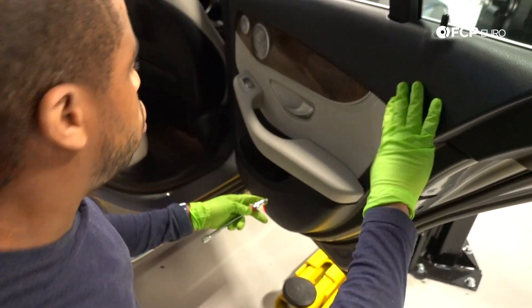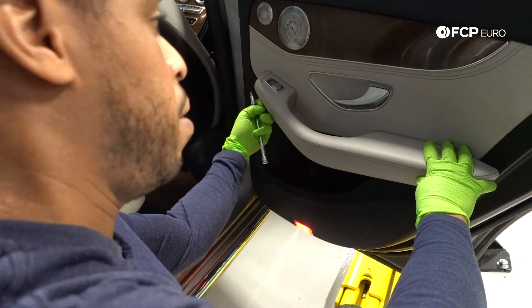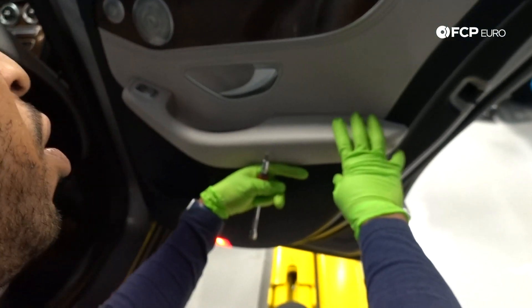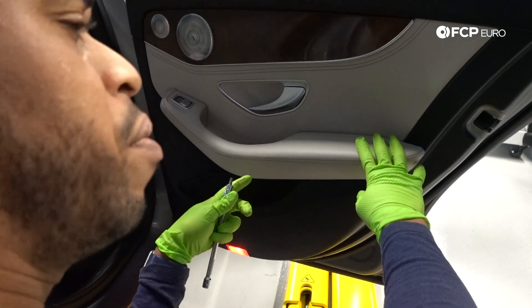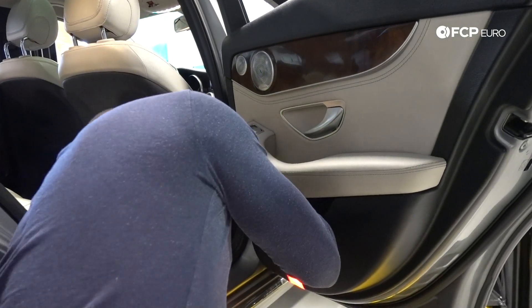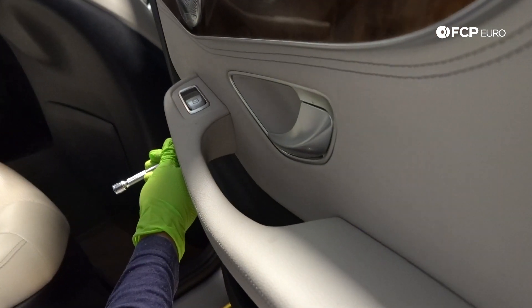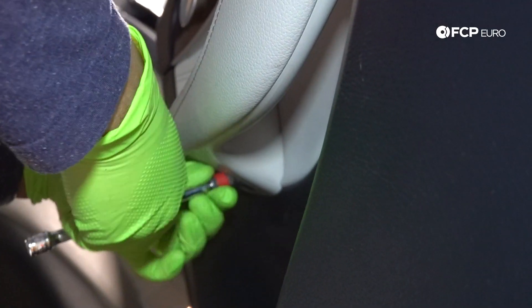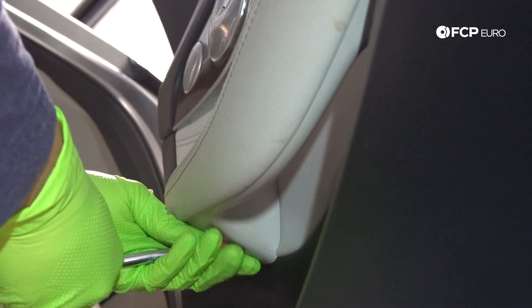With these doors, there's normally a T30 fastener here, and another one in the corner that you're not going to be able to see on camera — it's at an angle in this direction, but once you're down at this vantage point you'll be able to see it. I'm going to come in here and loosen this one up. This is a fairly coarse self-tapping screw.